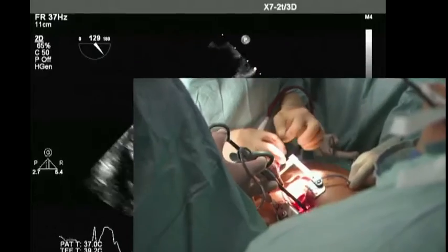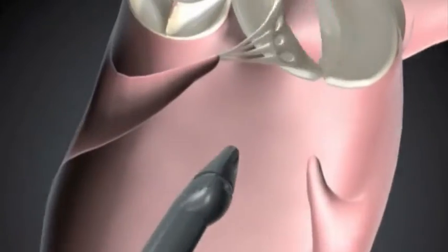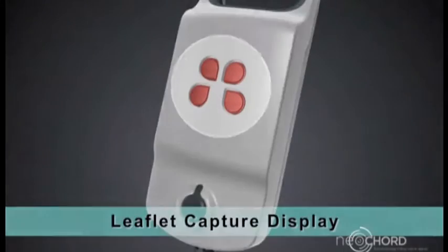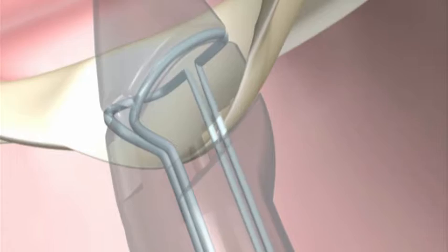The Neocord procedure is performed on a beating heart through a small incision. The DS-1000 slips through the base of the heart, and its tip grabs the damaged valve leaflet. Fiber optics confirm that the leaflet has been adequately captured before the preloaded suture, wrapped around the tip of the device, is hooked and pulled through the heart.